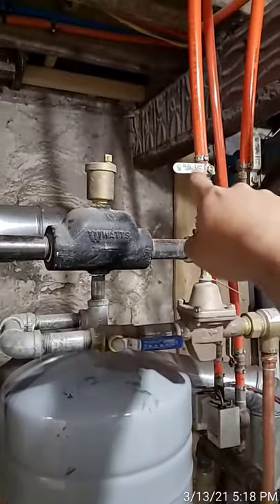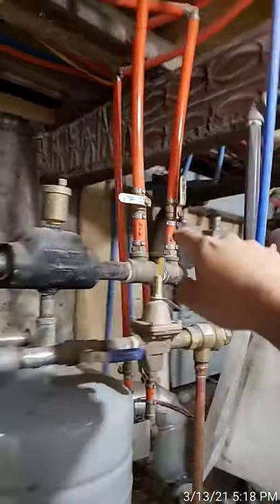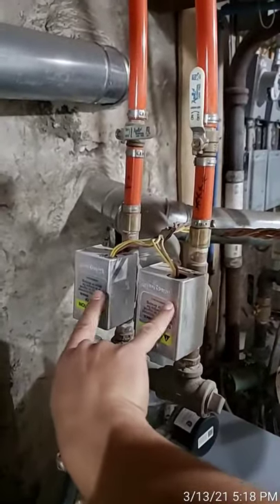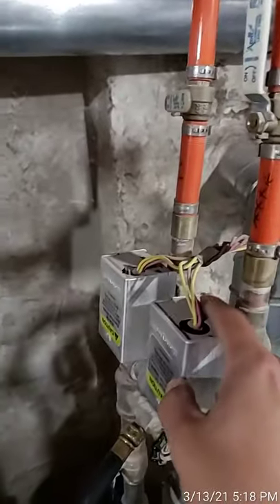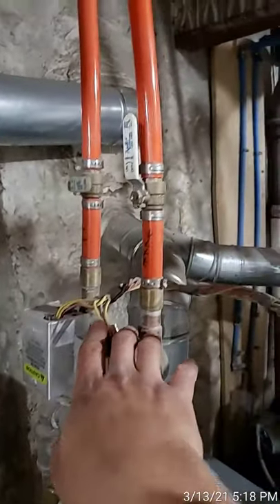We're going to close off the first floor zone and leave the attic open on both sides. These are the zone valves — you put them on manual open by pushing the lever all the way up. Of course, make sure your boiler is off. You don't want your circulator moving when the pipes are closed.